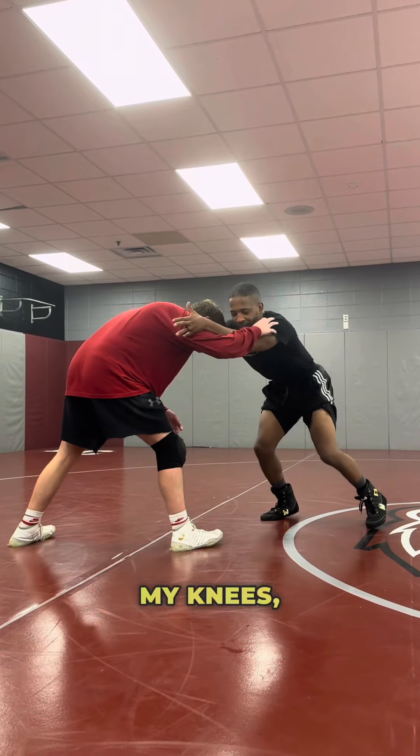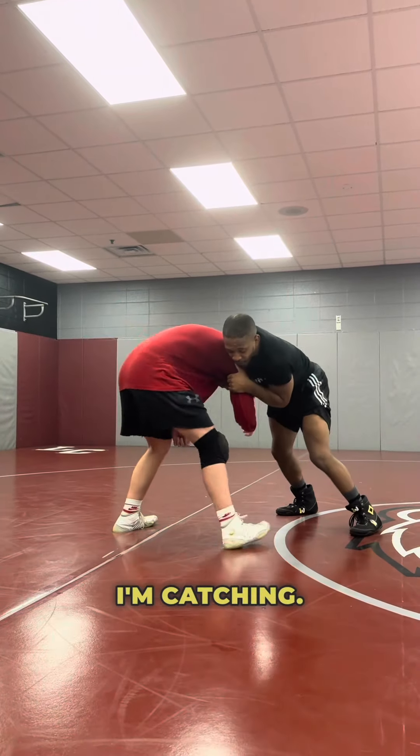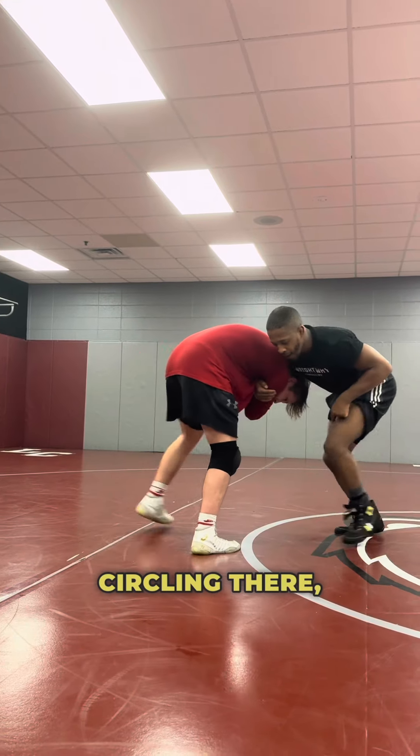As soon as I feel I'm pressuring back, I'm going to snap up in my knees. Snap, catch right there — that's super important. I'm snapping, I'm catching. As I catch, I'm going to push this left arm through. As I push it through, my right arm will collapse that arm. Circle in there.